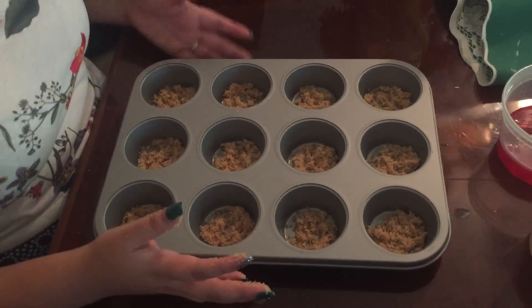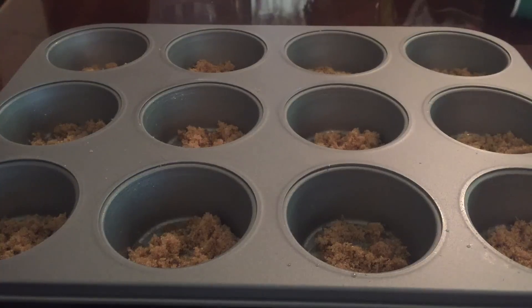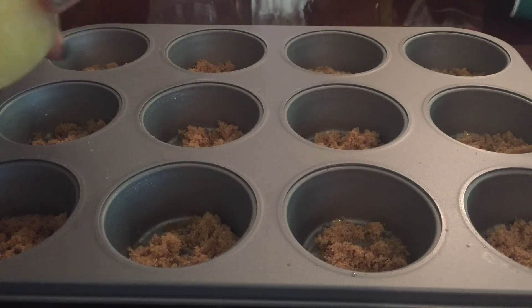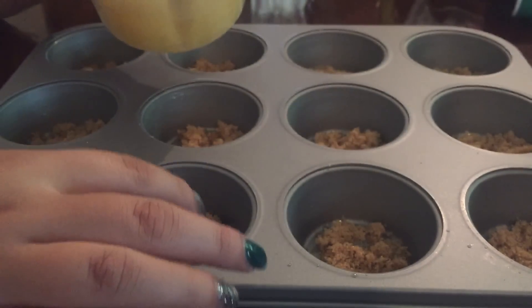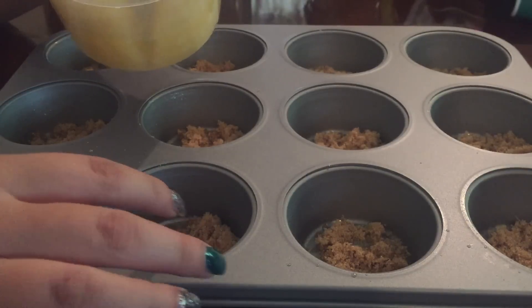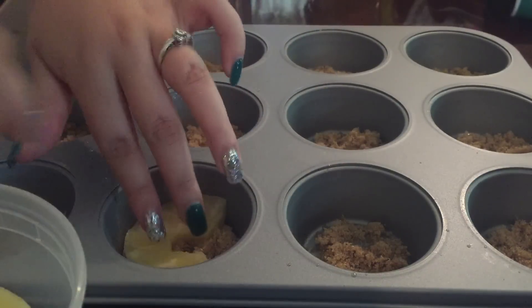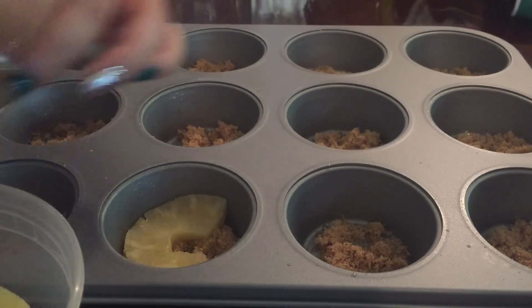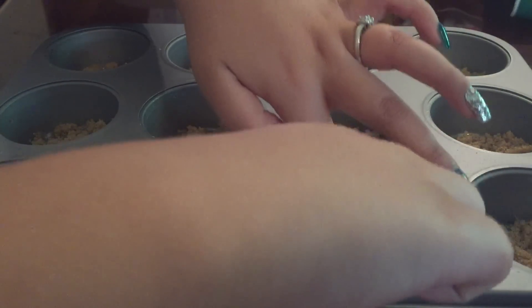This is how it should end up. Our crust for our cupcake is ready. This is when your pineapples and cherries come into play. You try to put them full but they won't fit, so you will put them inside like this and do that to each one. Make sure you put it all the way down.